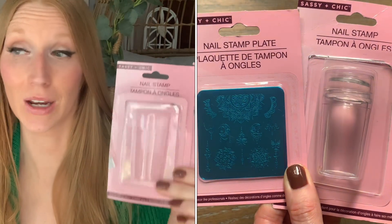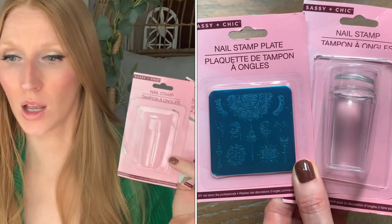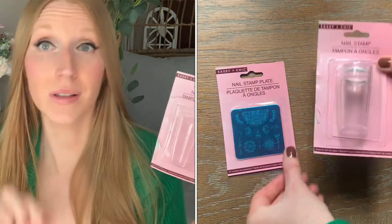Today I'm going to be reviewing the Sassy and Chic Nail Stamp and Nail Stamp Plate Kit, fairly new within Dollar Tree. When I did my walkthrough and showed these, I couldn't believe how many of you commented on my shorts and regular video asking me if I had picked this up so I could do a demo and review. I wasn't planning on it because I don't do nail stamping and have no experience, but it's something I've always been curious about, so when you guys requested it I thought I'll go ahead and review it for you.